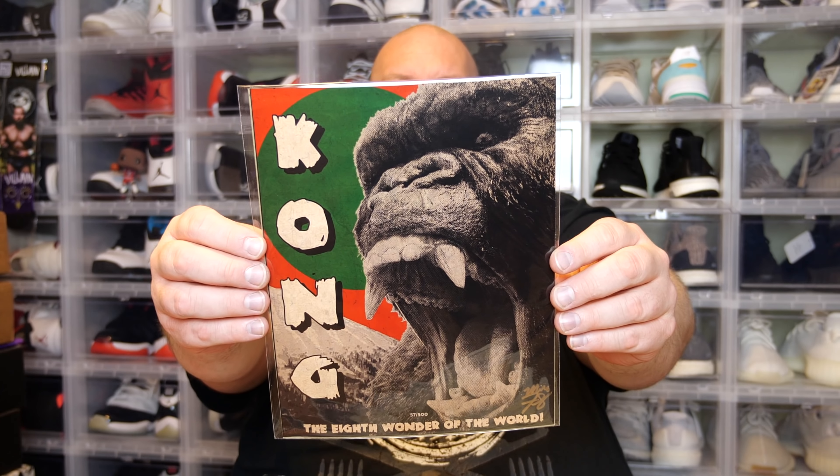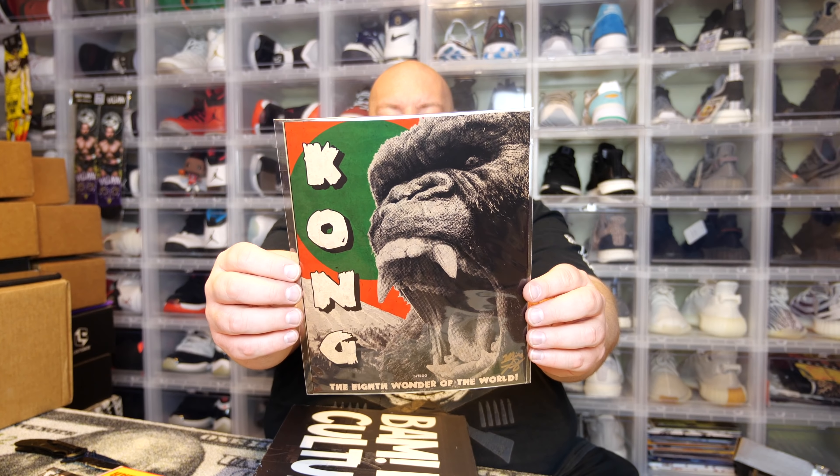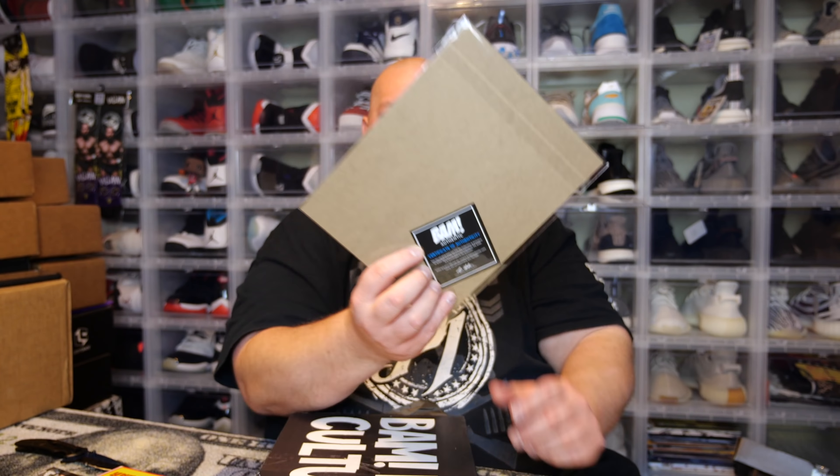Now for the art print. It's a King Kong print, and this one is the variant — numbered 57 out of 500, signed by the artist in bronze Sharpie at the bottom. It's an okay print, not the best — kind of 50/50 for me. I won't be keeping this either. On the back there's a certificate of authenticity for the print, but it doesn't clearly show who signed it.